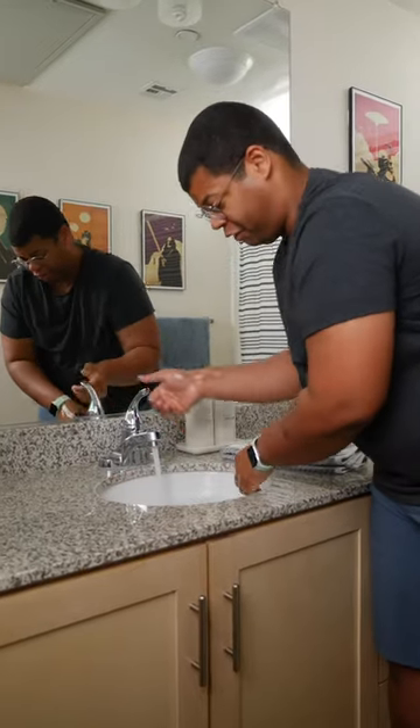I have put up with a slow draining sink for far too long. Here's how to unclog a slow drain. If you have a backed up drain, I have a simple fix that doesn't use any harsh chemicals.